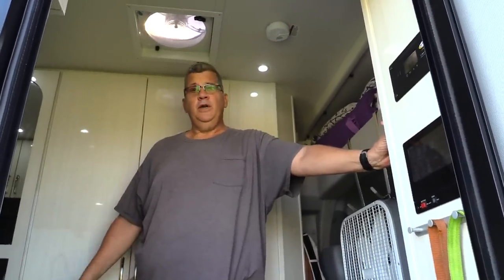Hello and welcome to our 2018 Pleasureway Plateau XLTS. Come on in, I'll give you a tour. Here we are — this is the galley.